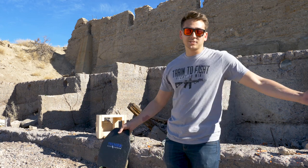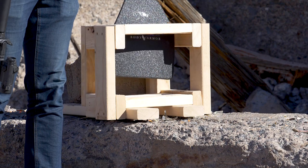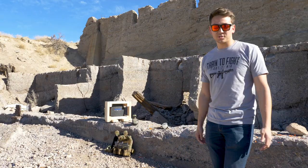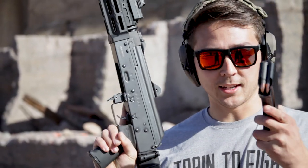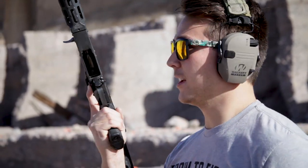There's really nothing technical to this test that we're doing. We're just throwing it in this contraption and going to shoot at it. We're going to start with this AK — this is the M92 pistol — and just some standard Russian ammo.